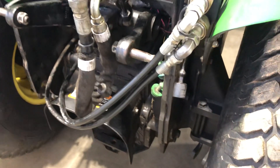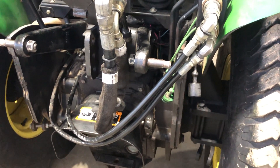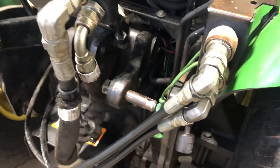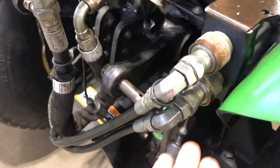You can put these on backwards — it will not harm the up and down, it'll just be reversed. So if you pull up on the lever it'll go down, and if you push down it'll come up. If you want it to go the right way, just switch out the position of these two hoses.